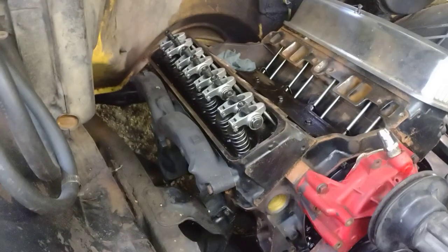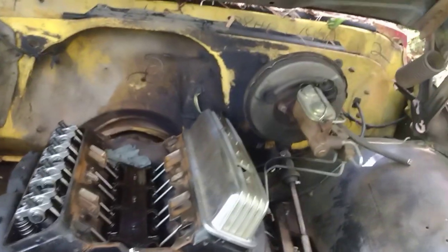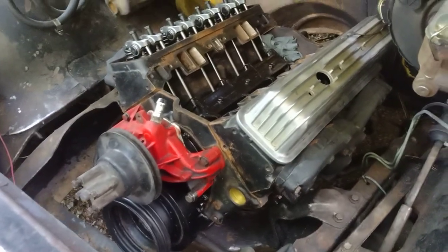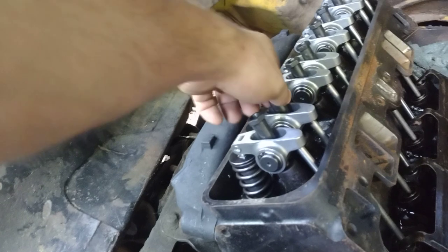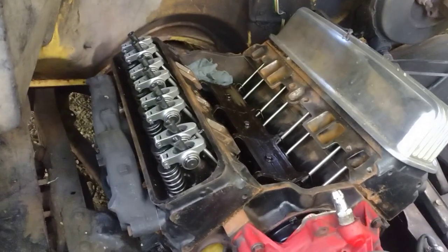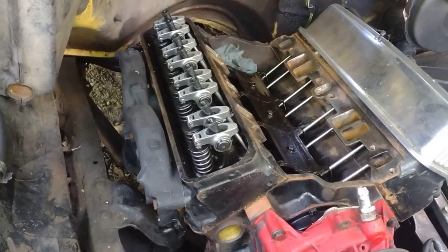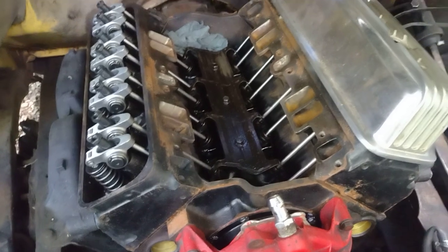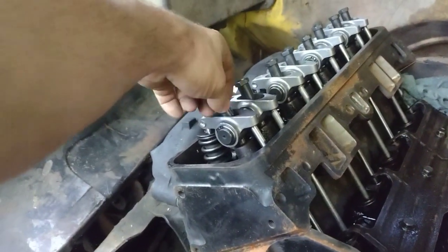We can reuse that gasket there, I'm not too worried about it. But I am putting new head gaskets on it because these have already been torqued down. Once they're torn down, they're done - you can't reuse them. I'm getting a sandwich bag and I'm not really worried about keeping this stuff in order. We're gonna start pulling this thing apart, get our Vortec in, and start putting this thing together. I'm still waiting on the intake - hope that'll be here soon.